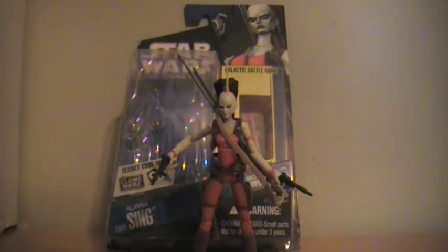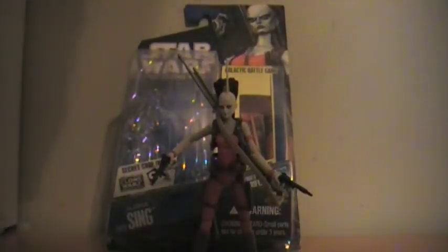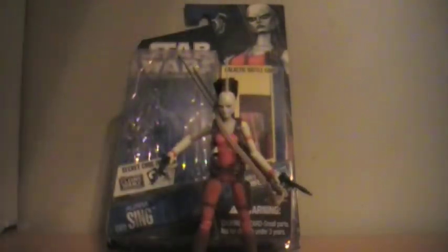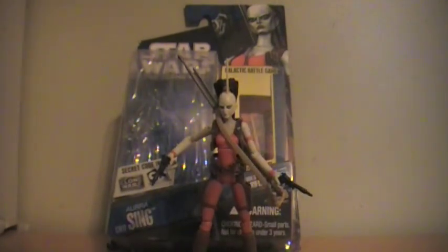So that does it for this review. Please rate, comment, subscribe, and like and favorite. I'll see you next time, and my next review will hopefully be on the Legacy Collection — my first Legacy Collection E-Web Trooper. Until the next video, guys, bye!